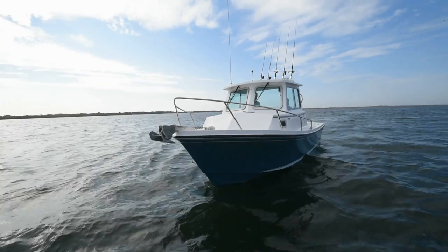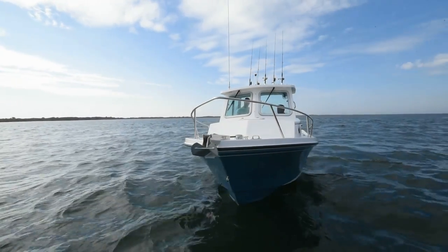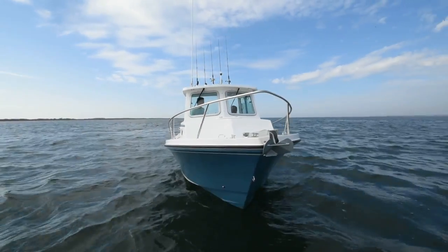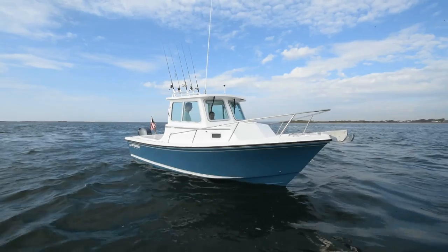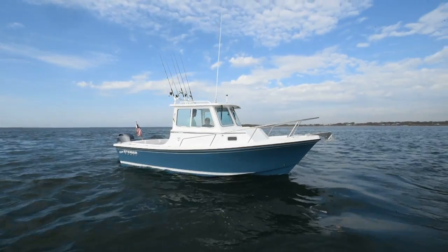We designed these boats here on Long Island to fish basically New England waters originally — pilot houses, because it's cold bass fishing and cod fishing in the wintertime without a pilot house. As that happened, we started selling these boats down along the eastern seaboard from Maine to Virginia for the Chesapeake Bay and areas like that.